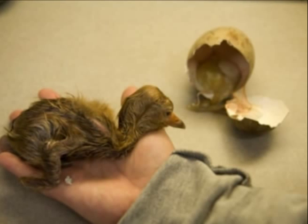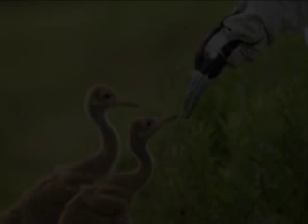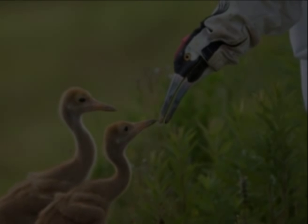In the last video, you learned how the International Crane Foundation produces crane chicks from fertile eggs. In this video, you'll learn how ICF raises crane chicks. Whooping crane chicks at ICF are being raised for release into the wild.